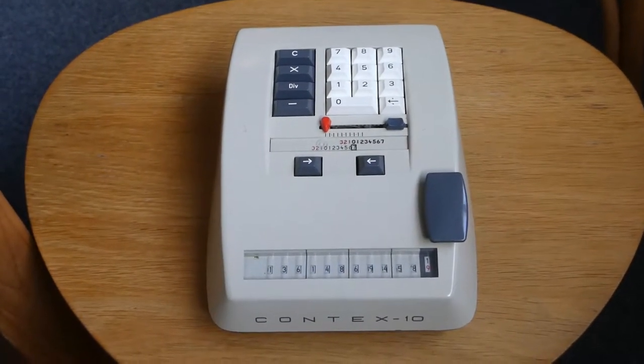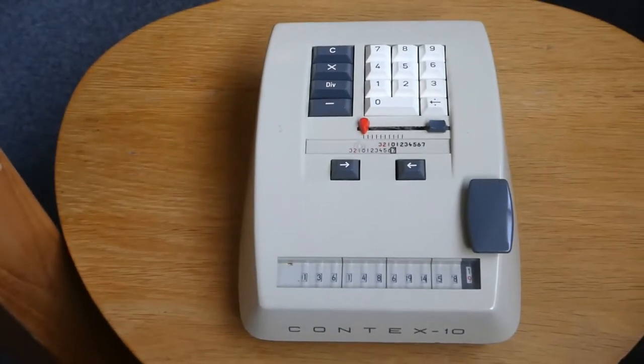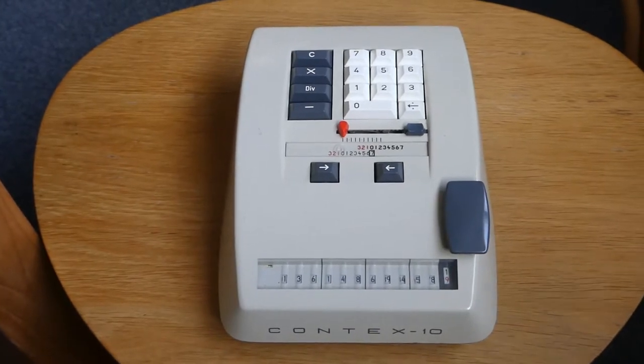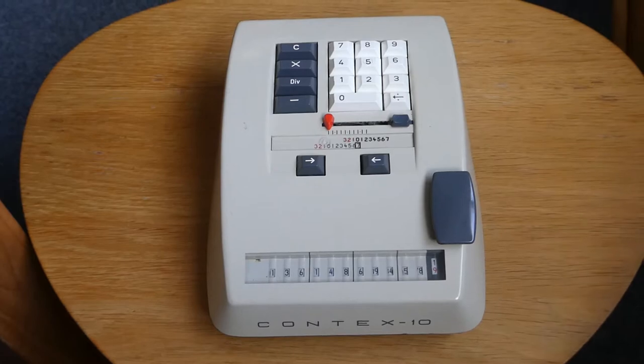This is the Contex-10. It's a fully mechanical calculator, and it was made between 1957 and 1971. About a million of these were made.